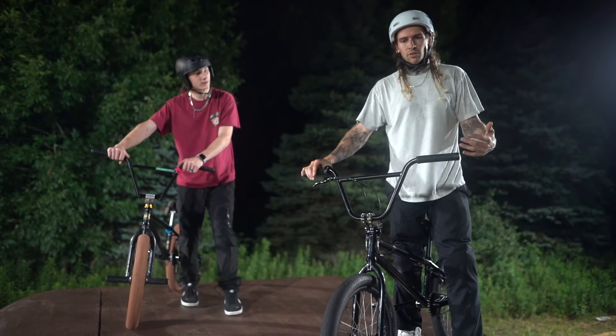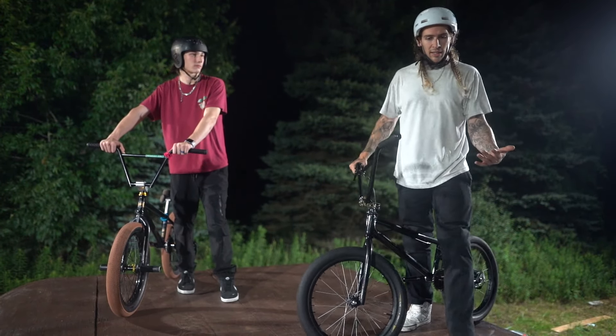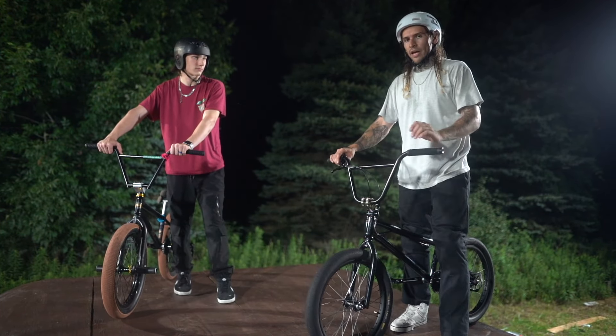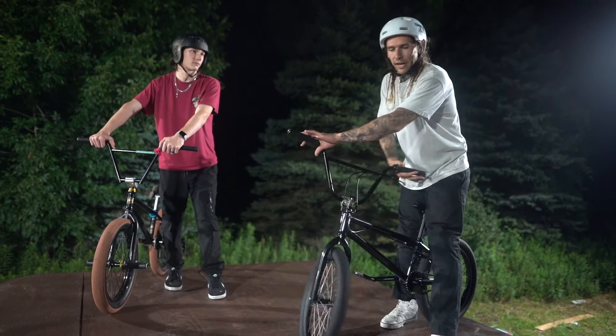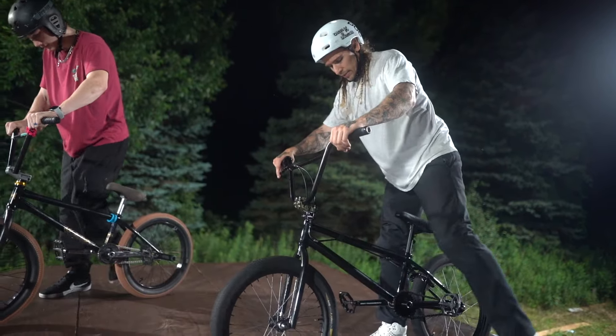You don't need a ton of height to do this. It's all about technique — you don't need a ton of strength either. You just need to come up and get enough air to do like a barspin, a no-hander, or even an x-up. If you have enough air to do that, you have enough air to do a tailwhip.